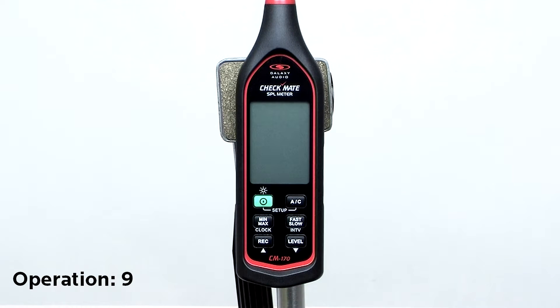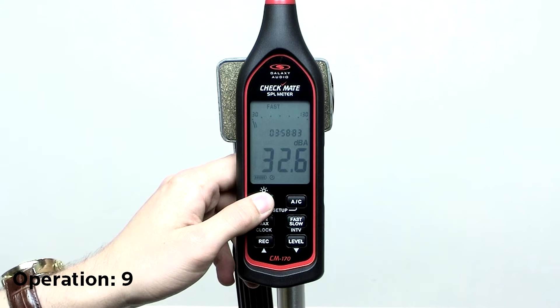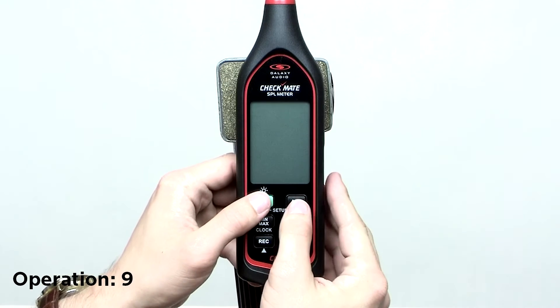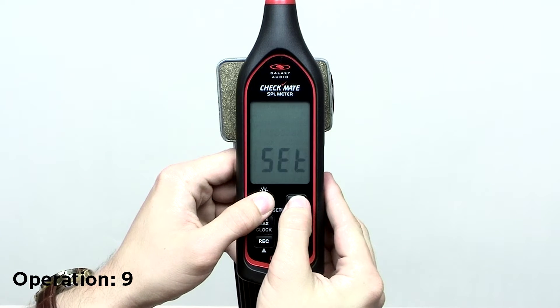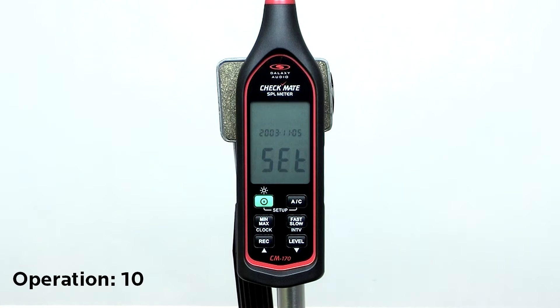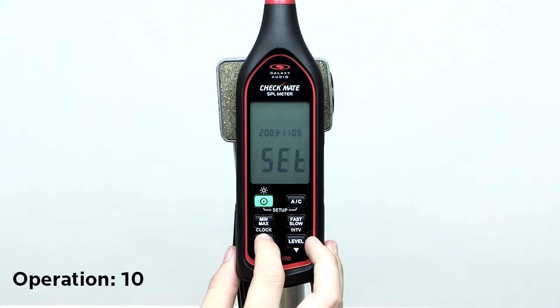There is an onboard clock to record time along with data during logging. Enter set mode by turning off the meter, then press and hold the AC button and press the power button. Press the clock button and it will show the year, month, hour, minute, and second in the 24 hour clock format.